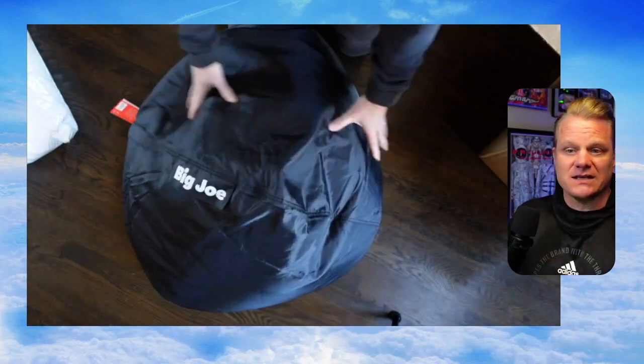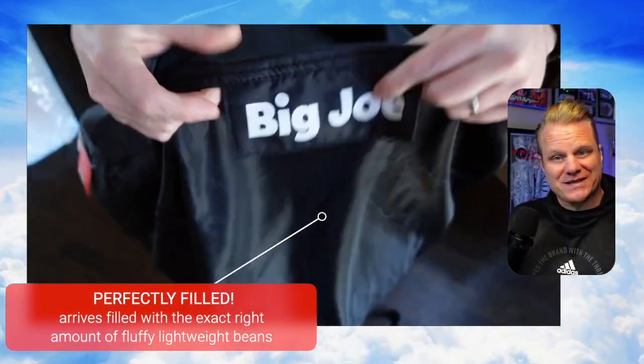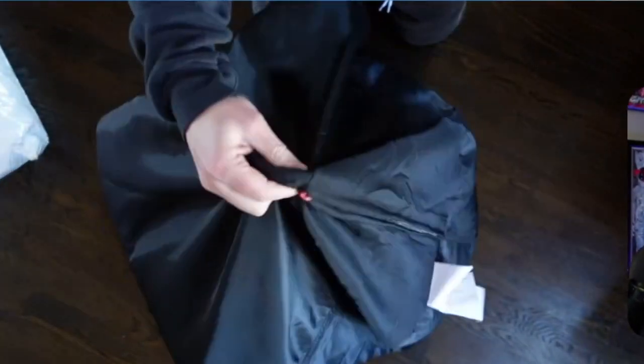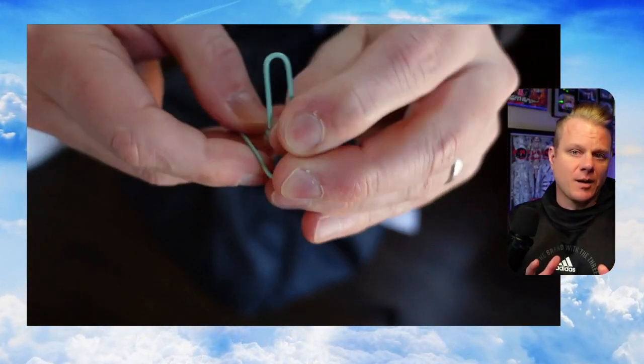Here I'm unboxing it. You can kind of see the way it comes. This is one of the smaller-sized Big Joes that there are, but there's all kinds of different sizes, and you can see just how much of the beans that are in there, but if you're going to need to fill it up for whatever reason, they sell filler things in order to do that, and so I'm demonstrating here.